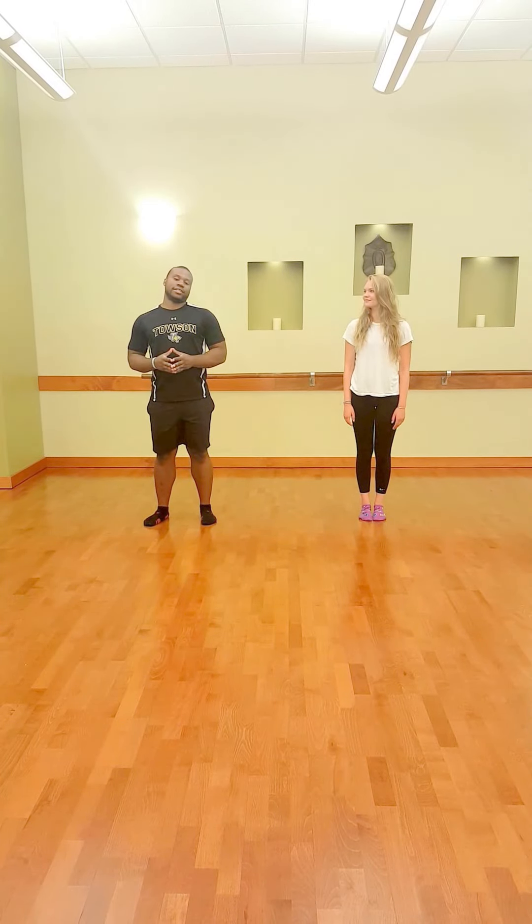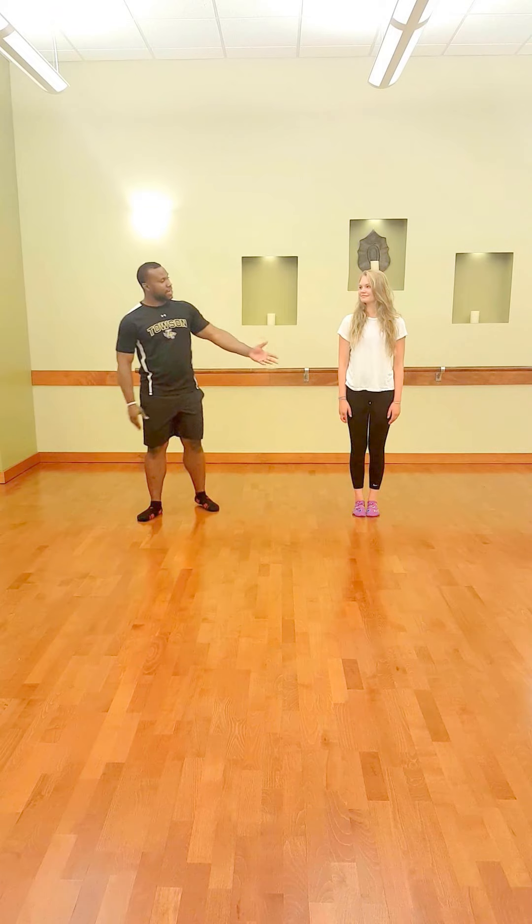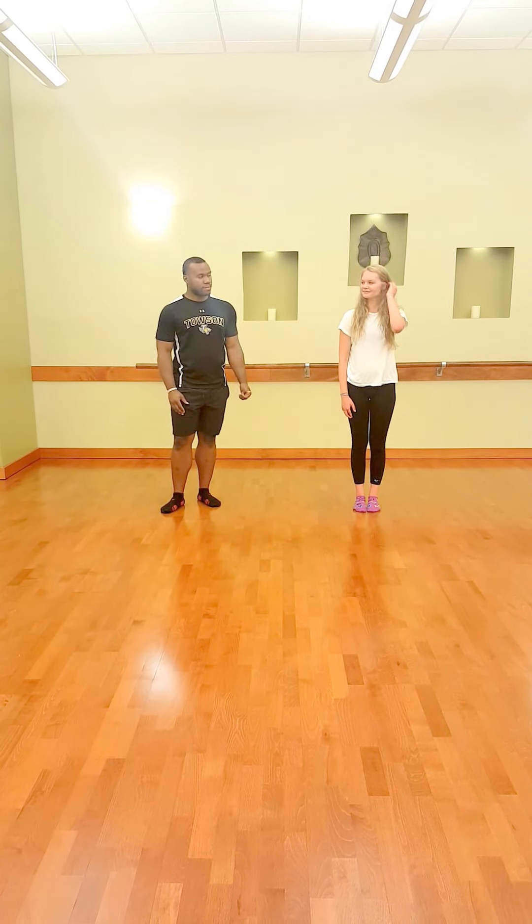Hello everyone, my name is Marcus and I'm an intern here at LEPT and also a master's trainer here at McNamara East, and this is Claire, she's also an intern here at LEPT, and today we're going to show you some excellent hip stretches.